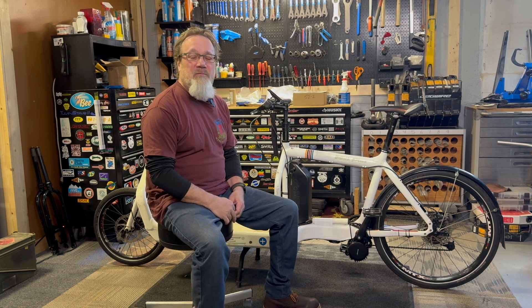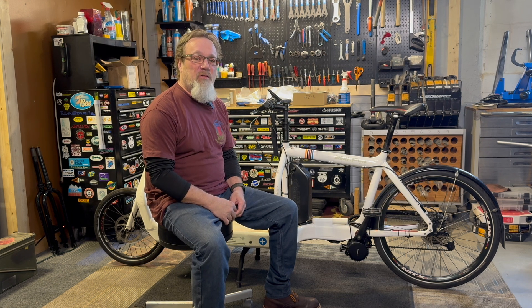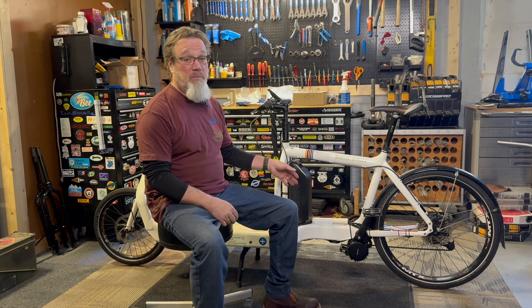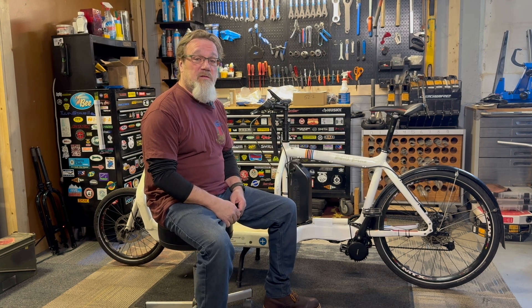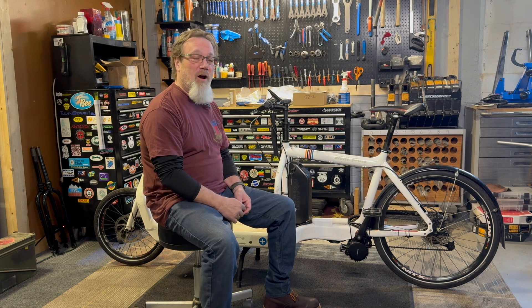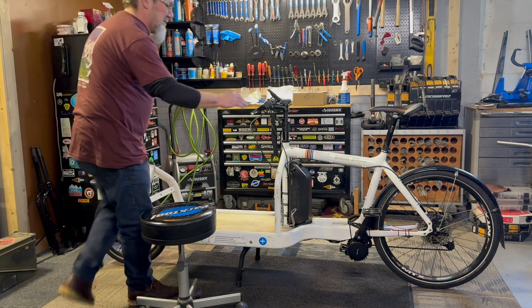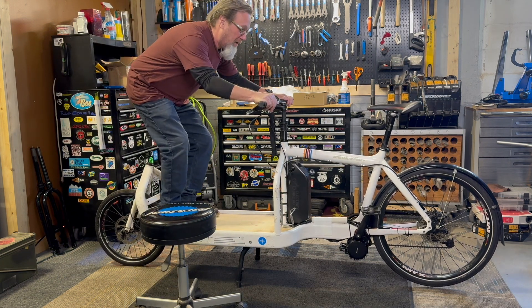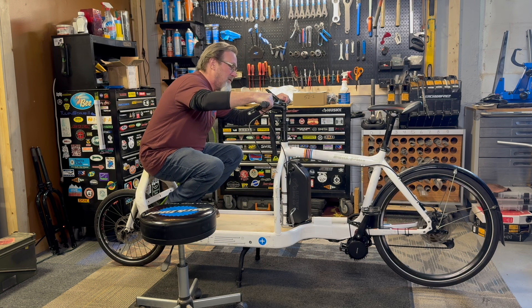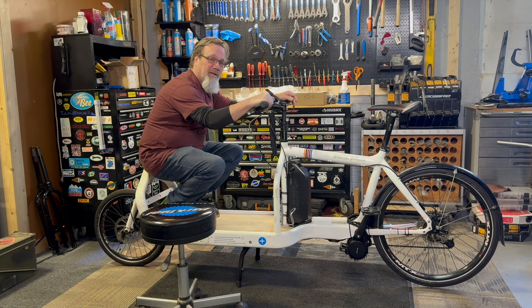Before we take this thing outside, we might as well see if it runs. This could be one of those things that goes viral for the wrong reason, or could just prove that we've got power. I already tested it with the chain off the bike and we do have power to the motor. I'm just going to turn it on, jump up on it, get the back wheel off the ground, and just make sure we've got a good solid connection between the motor and the wheel. There's not a lot of room, but the back wheel will be off the ground and we'll give it a little burp. And there we go — we've got power to the wheel. So it's time to take this thing outside and give it a ride.